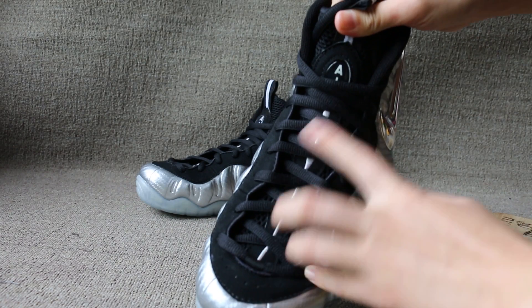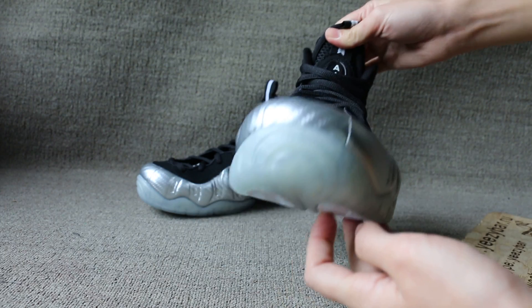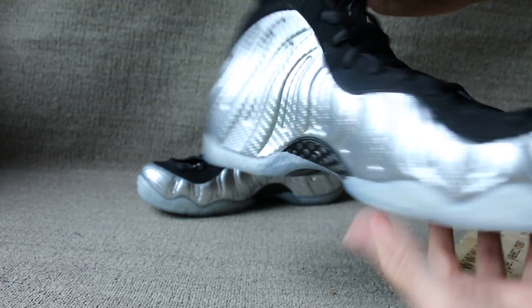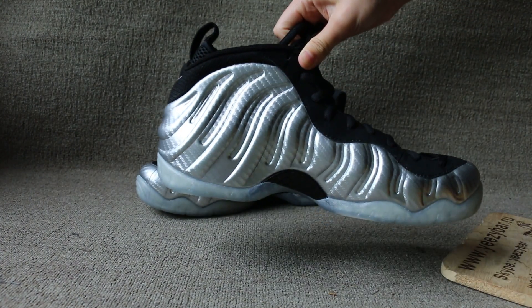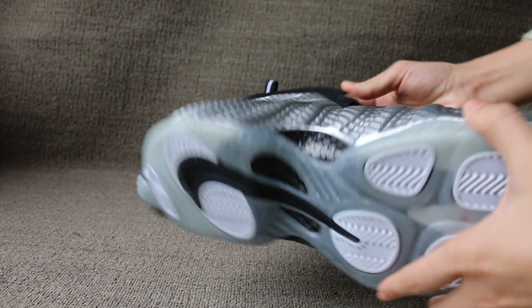The stitching of air. And the small Nike logo. Toe box. Another side. Real carbon fiber.